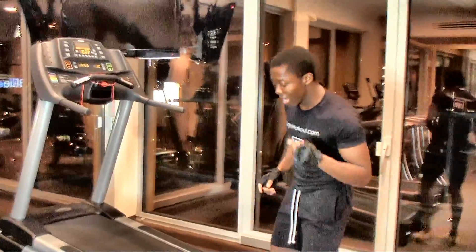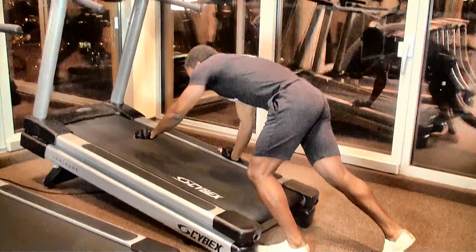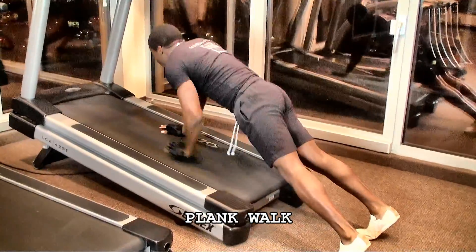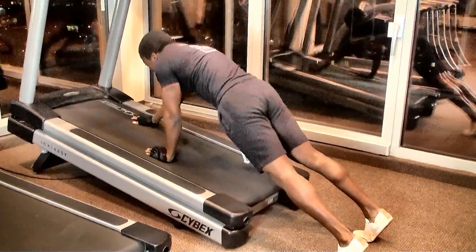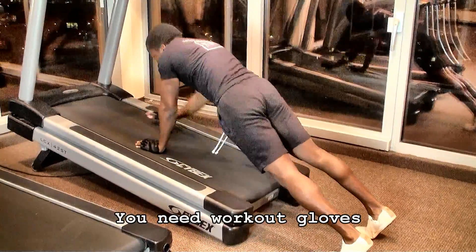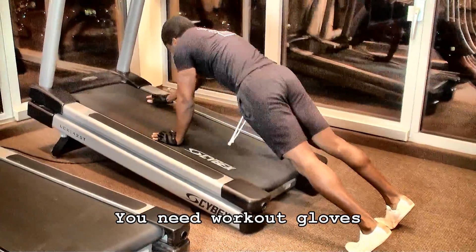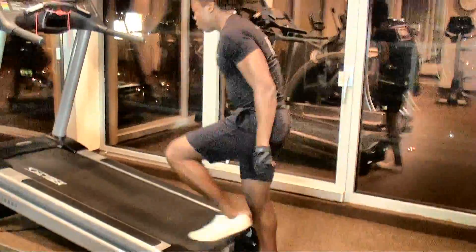I decrease the speed to 1 mile per hour for the next exercise routine. This is the plank walk — this is an ab routine, but also a chest workout, working out your shoulders, your quads, and it's a cardio workout as well. This is the ab element I talked about — 30 seconds. Make sure you contract the core when doing this exercise. 30 seconds is over.